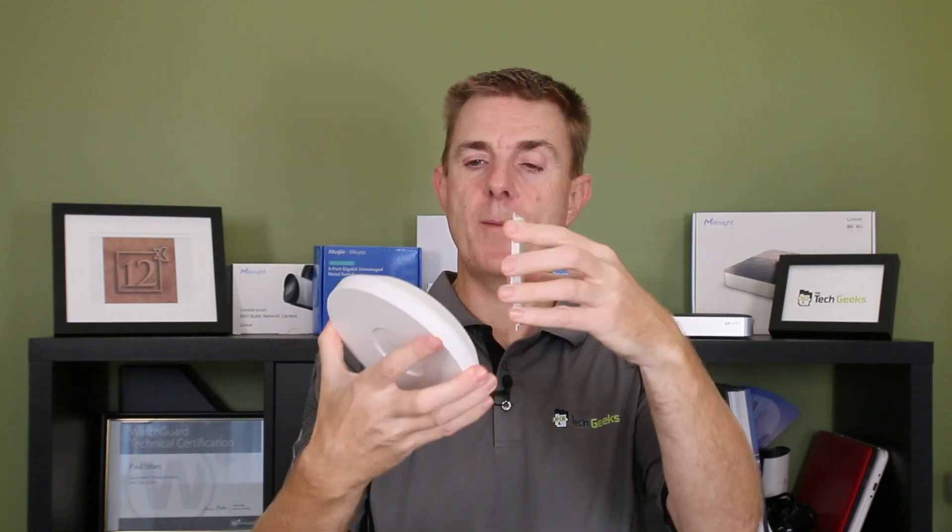The idea is you screw the mounting plate up onto your ceiling or hard surface, then you bring the device up to it and it swivels and locks into place.